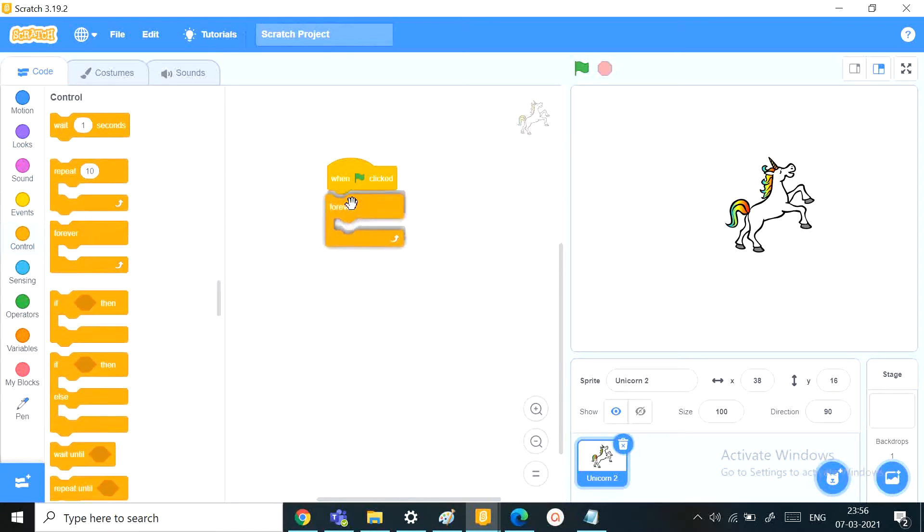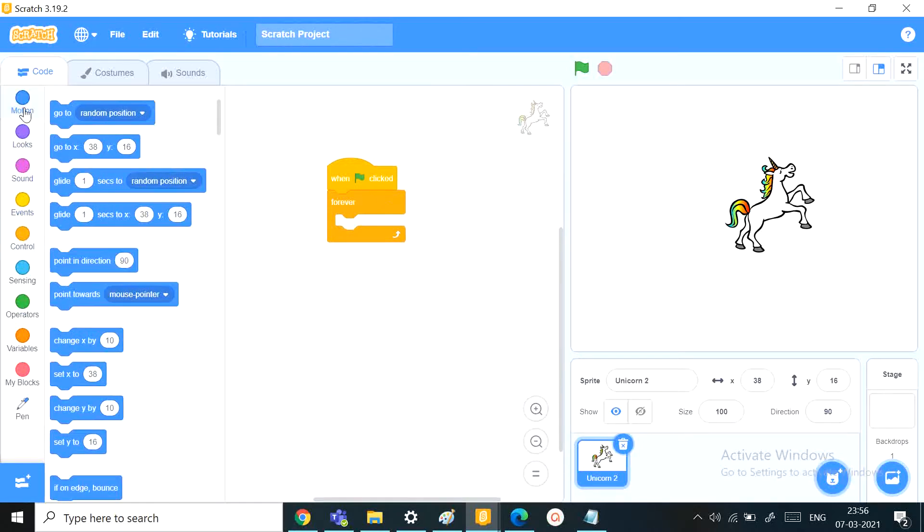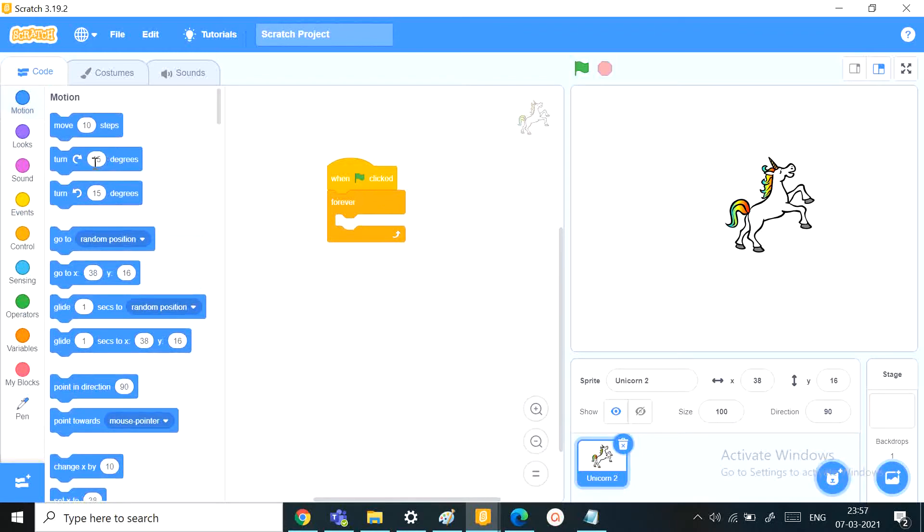We'll need a green flag click and a forever loop, because the things we're going to do inside the loop will be done forever. We want it to move 10 steps forever and turn 15 degrees — that'll make it go in a circle.